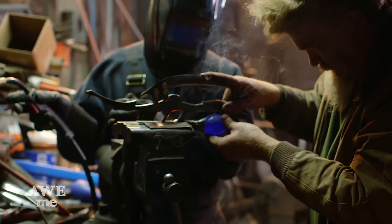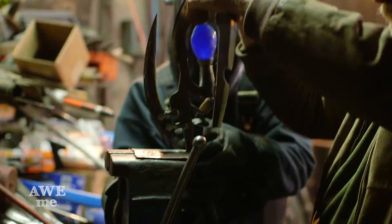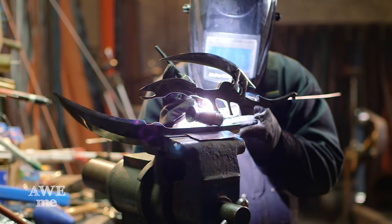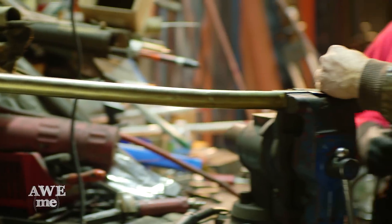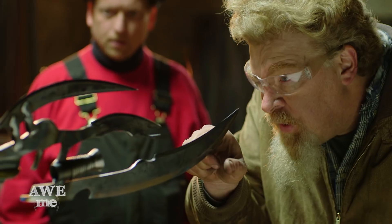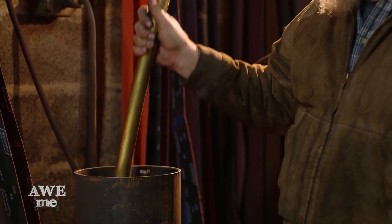I get John to help me welding on this. I hold everything in place, make sure I have clearance for the crystal, and John comes in and welds it from behind with the MIG. We finally reach the point where we can begin to assemble this. We take the head assembly and weld it onto the staff. After welding, we quench the staff so that we can handle it.